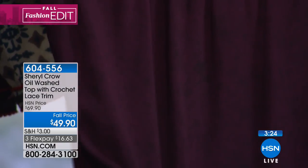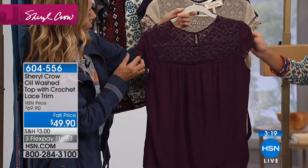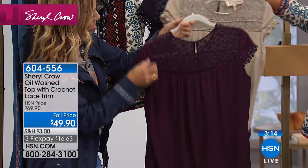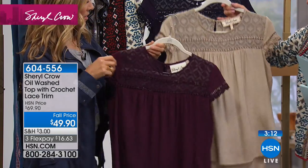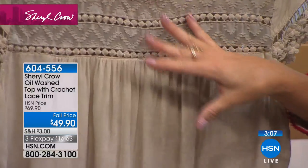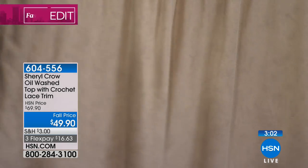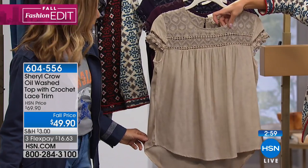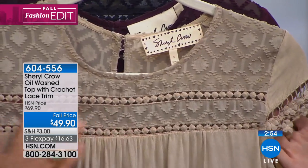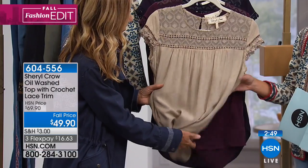It has a beautiful flow and is machine washable. It also has a beautiful little lace trim on the cap sleeve as well. I'm going to show off the nude color so you can see it — it's a little harder on television with the deeper navy and wine colors to see those little details. But this is like a vintage European lace — almost like an Italian wedding lace — and it's so beautiful.